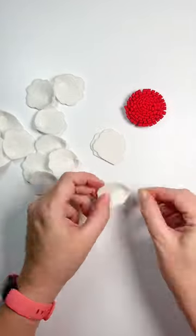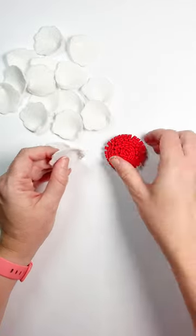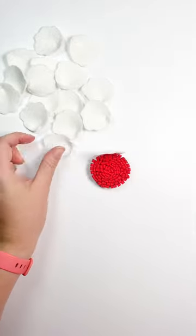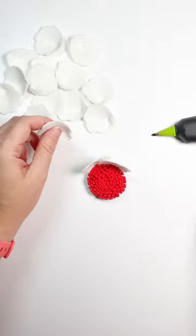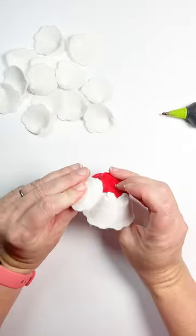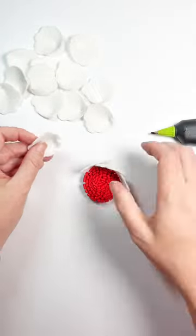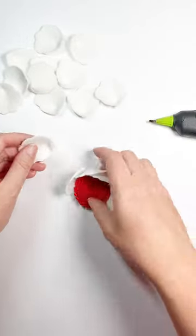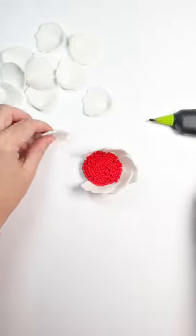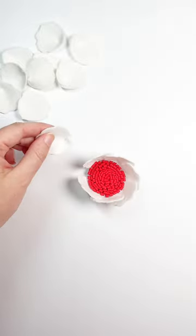I did 16 petals for this flower — I think I only ended up using 14. I put a little bit of glue along the bottom of the folded flower center and place this first layer of petals, lining them up with the bottom edge. It might feel like they're sticking up a little bit, and that's okay — we can adjust it later. This gives a lot of dimension to the flower.